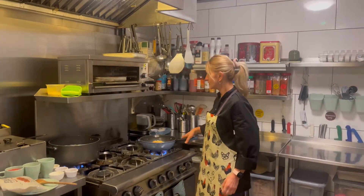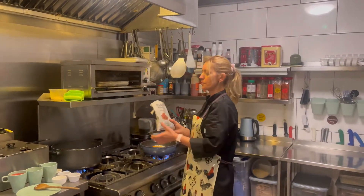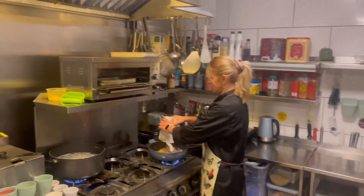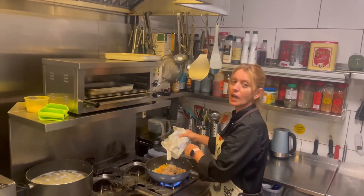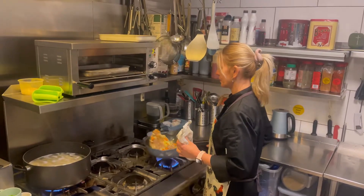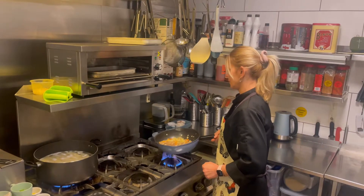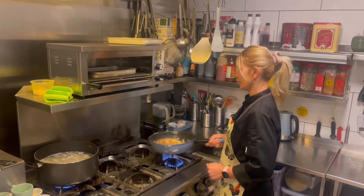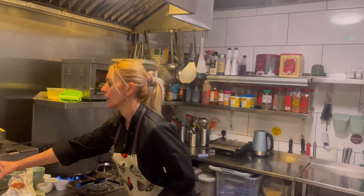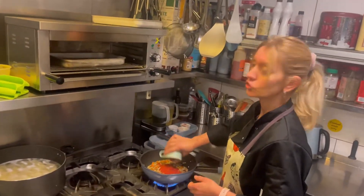Now our onions are soft and our carrots are softer, and we're going to add our meat-free mince — about one and a half cups. Just mix them. You can see they are cooking. So we're going to add our grated fresh tomato, just under one cup.